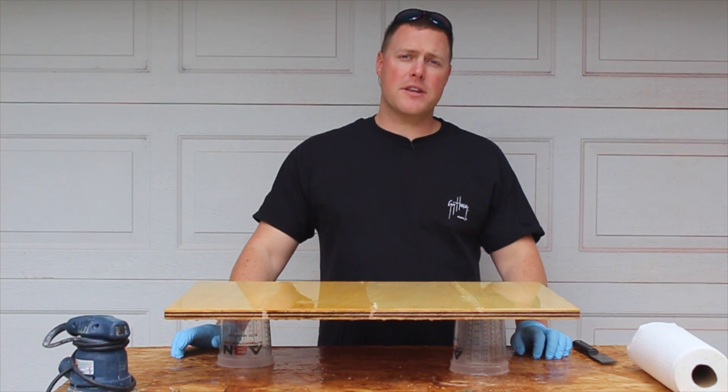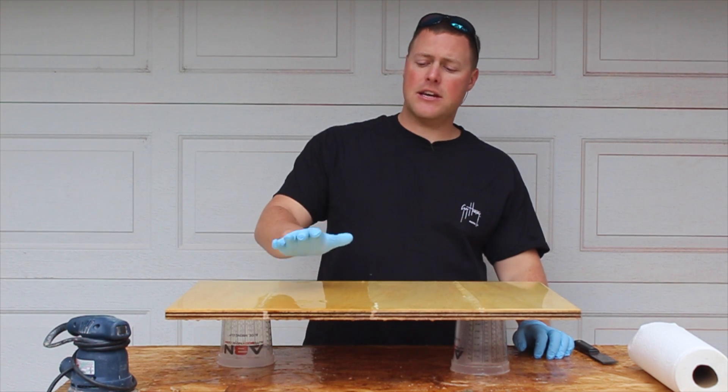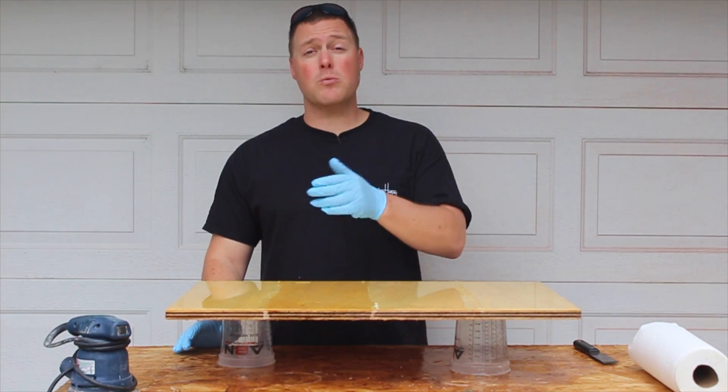It's been two full weeks since we poured the epoxy and we have some progress — or lack thereof. This section with the two-to-one curing agent hasn't even cured up. I'll show you up close each section so you can see what happened, then I'll tell you what we're going to do to fix this.